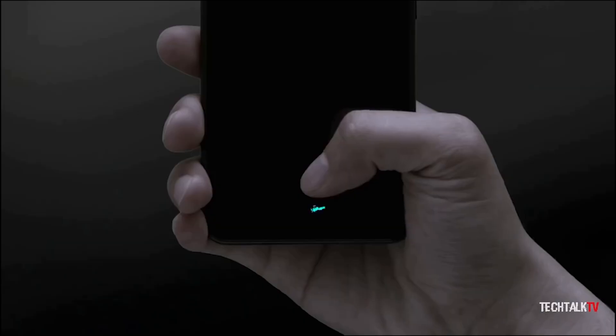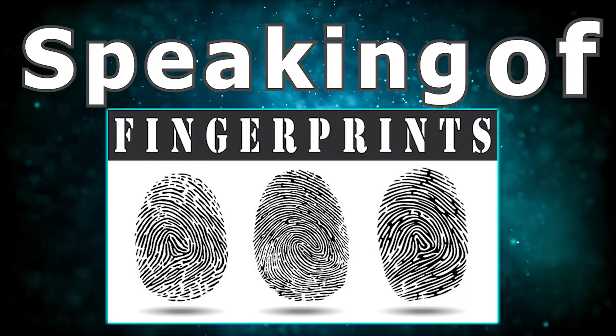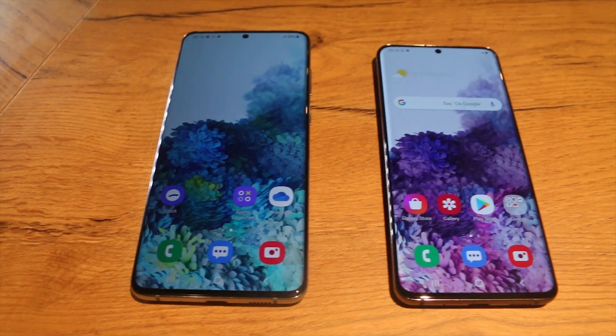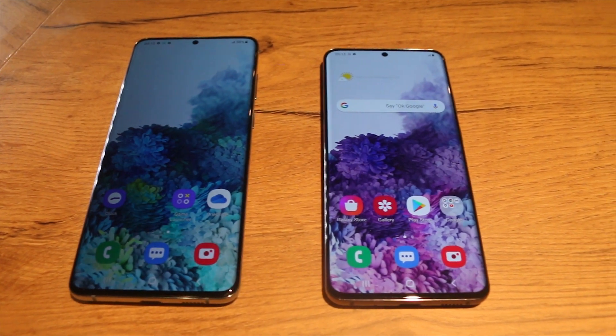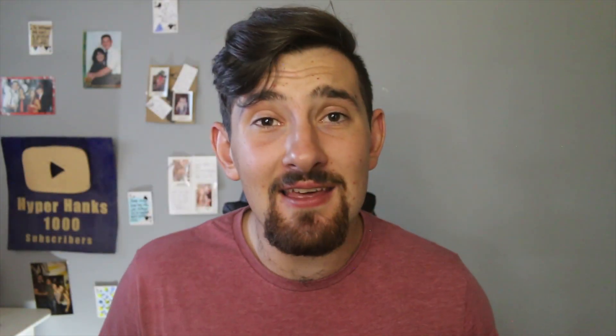Both these devices come with an in-display fingerprint sensor. Speaking of fingerprints, these phones are very effective at taking your fingerprints and leaving them on the back. When it comes down to performance, these phones have the exact same CPU, GPU, and RAM, meaning the performance should be equal — well, it's not. I saw when I did a speed test that the S20 Plus actually conquered it by a few seconds.